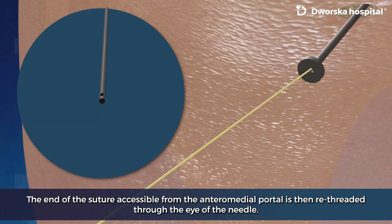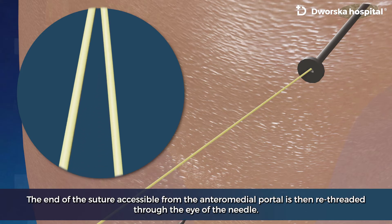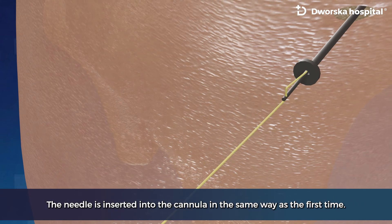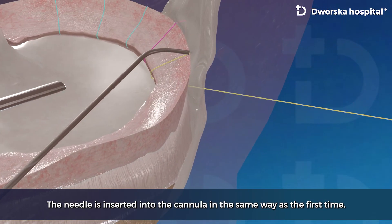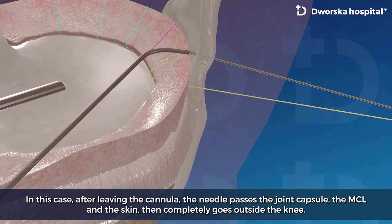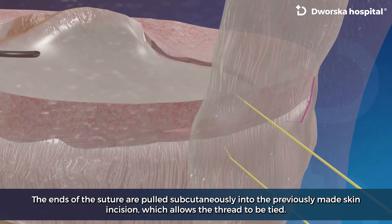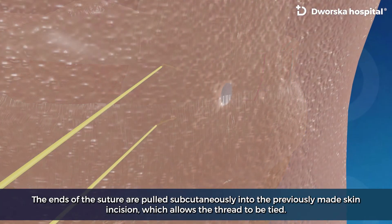The end of the suture accessible from the anteromedial portal is then re-threaded through the eye of the needle. The needle is inserted into the cannula in the same way as the first time. After leaving the cannula, the needle passes the joint capsule, the MCL and the skin, then completely goes outside the knee. The ends of the suture are pulled subcutaneously into the previously made skin incision, which allows the thread to be tightened.